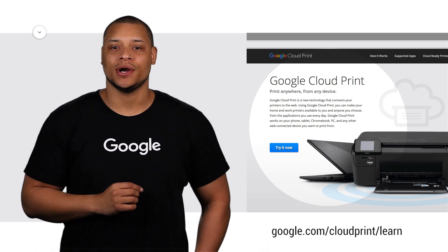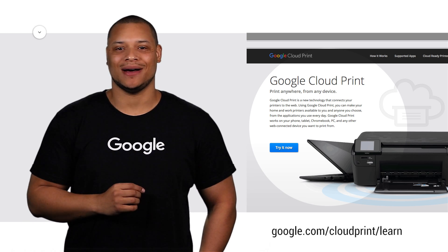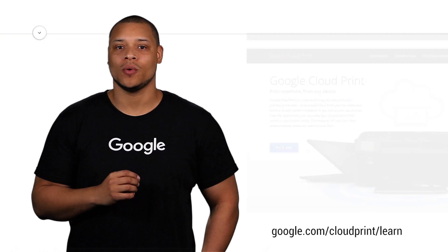To find out if your printer is Google Cloud ready, visit google.com/cloudprint/learn.